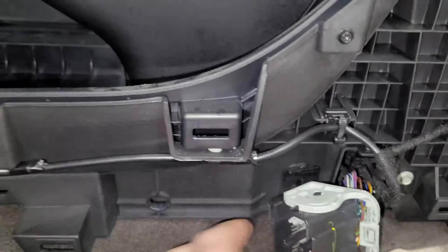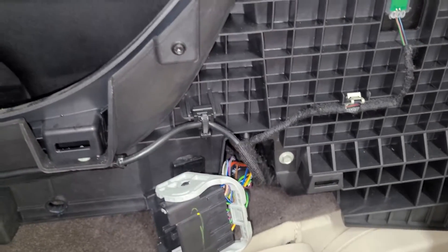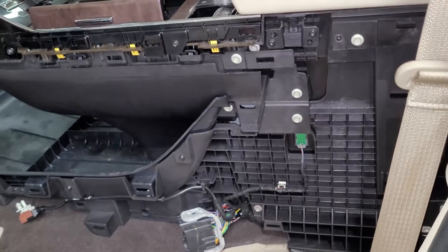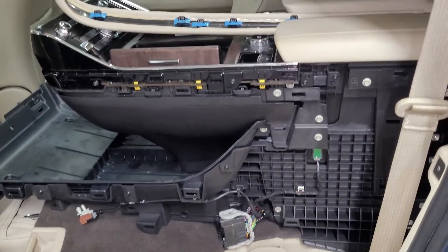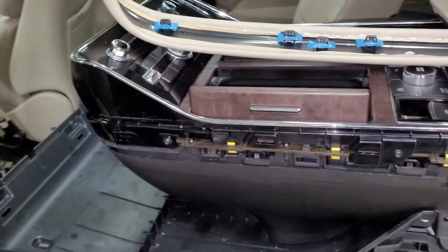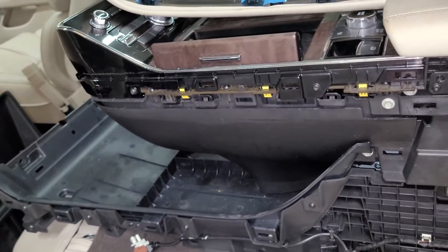There's also a few connectors and another big one on the other side. Once you've got everything disconnected and unscrewed, the console just lifts up. It is quite heavy, so you might need two people. Once that's out, you can get the module out — either get it replaced with a new one, or send your original one to us for reset.